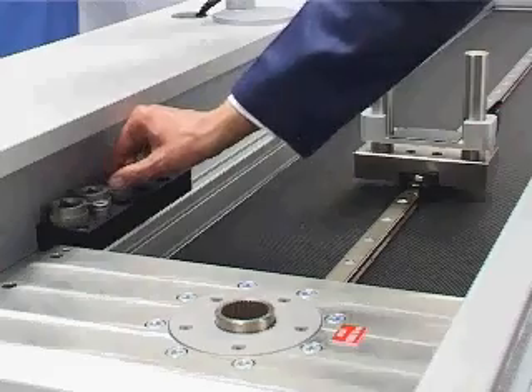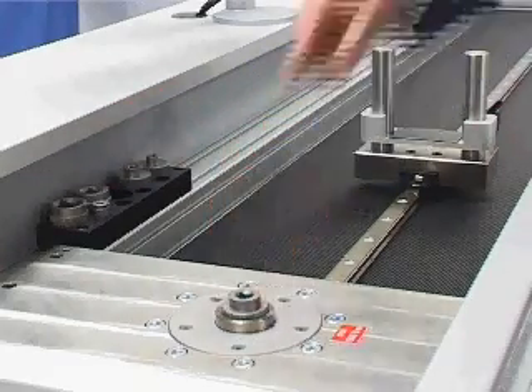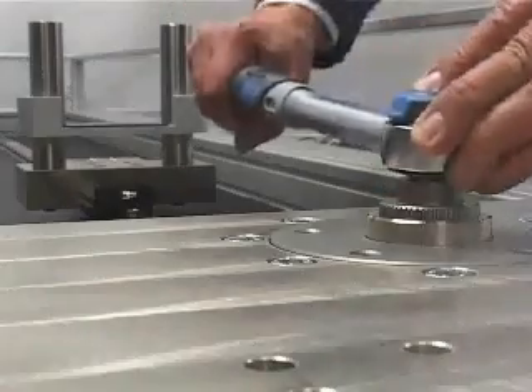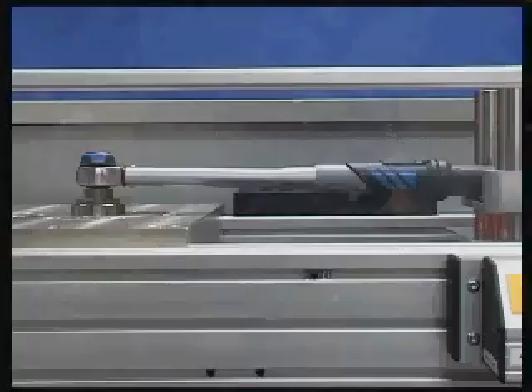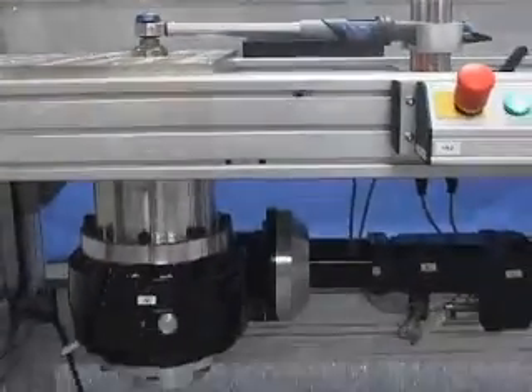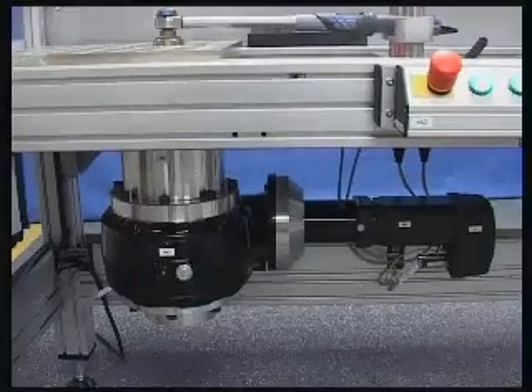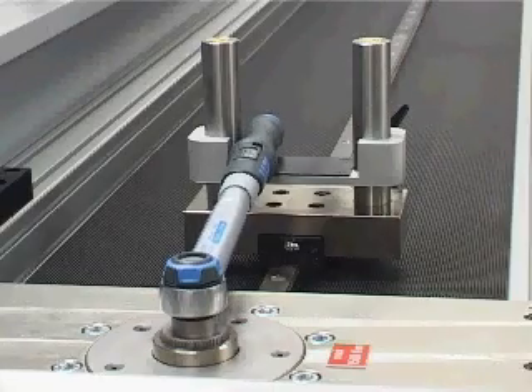The torque wrenches are mounted on the test jig and automatically adapted and calibrated according to the standards. The test stand has a multi-range transducer that ensures a measurement uncertainty of less than 1% over the entire measuring range from 15 Nm to 1500 Nm.